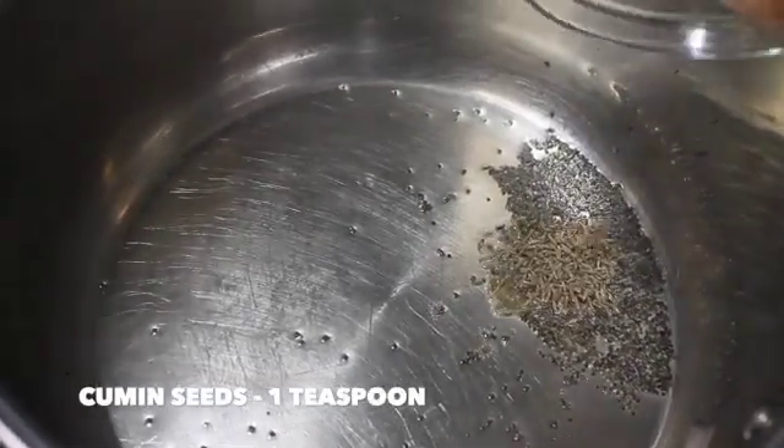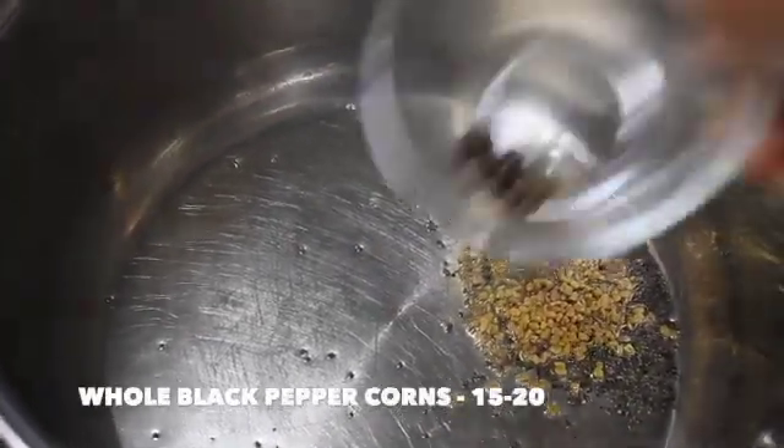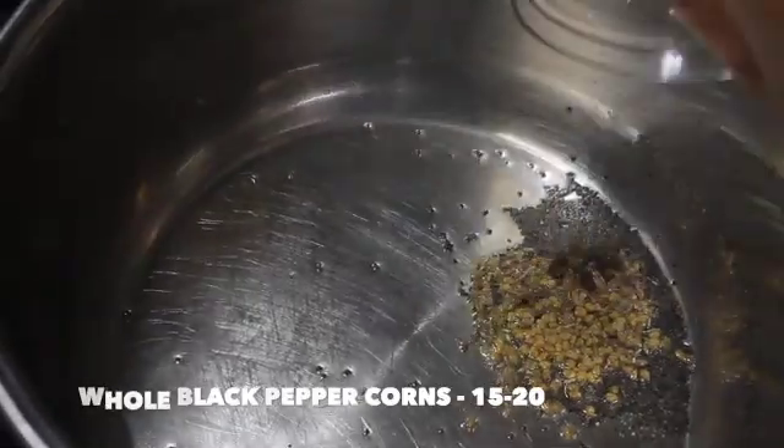Add in 1 teaspoon of cumin seeds, 1 teaspoon of fenugreek seeds, and 15 to 20 whole black peppercorns. Saute it for a while.